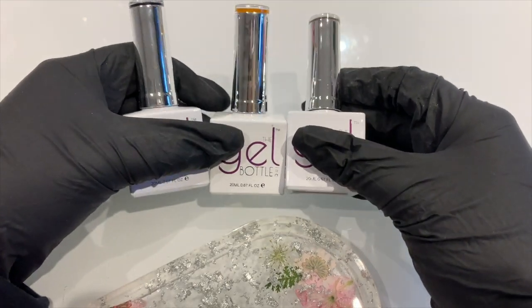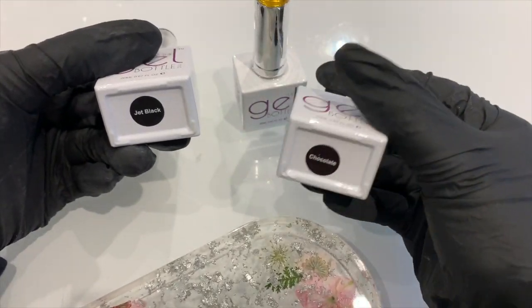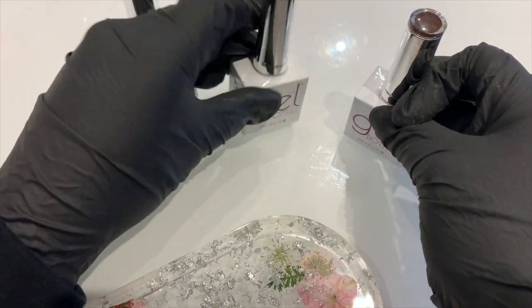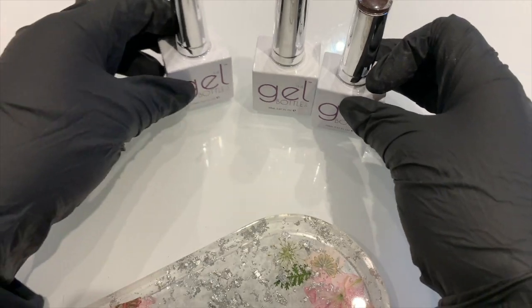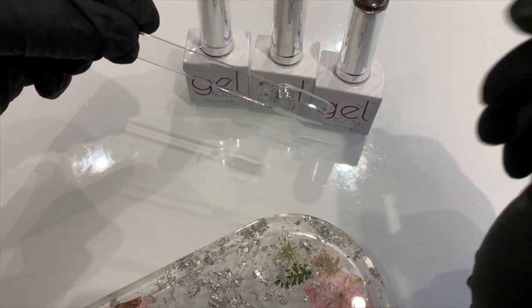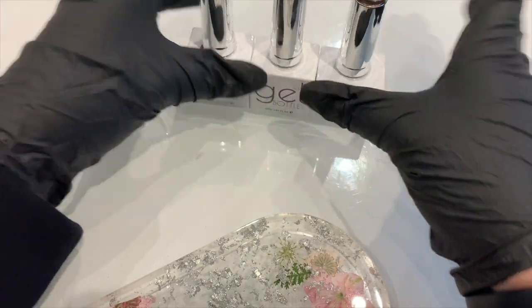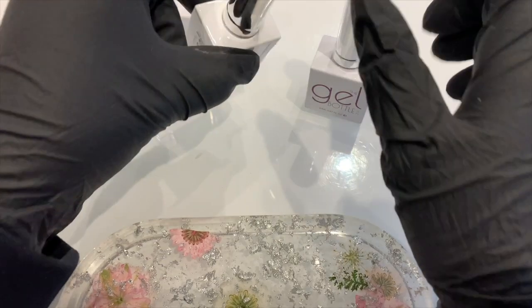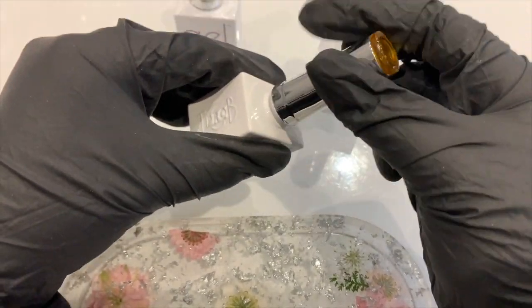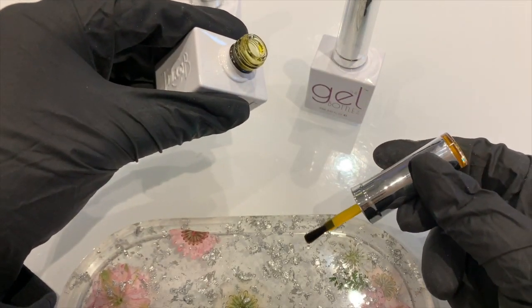The three colors you're going to need to create your tortoiseshell nails are jet black, chocolate, and glass yellow. I'm just going to be showing you on a swatch stick today. The first thing we're going to do is decant these out onto our palette — starting with the glass yellow, and we're going to be mixing this with chocolate.